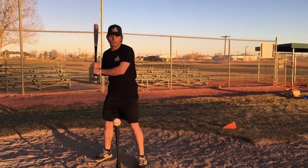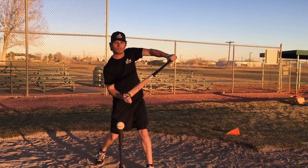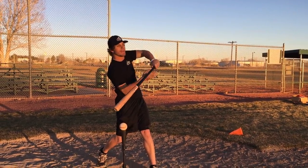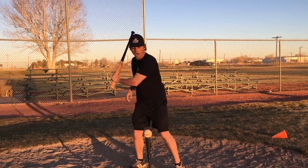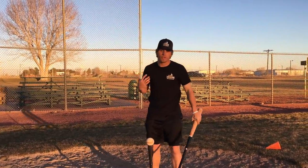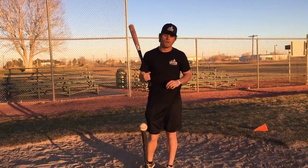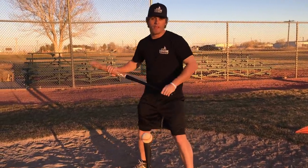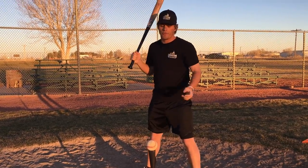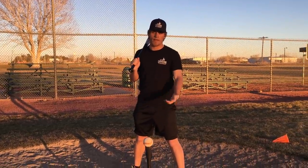Vice versa, if our top hand is a little lazy and our bottom hand likes to rip the barrel through the zone, then a lot of the time our barrel is going to be dragging and we're going to hit lazy pop-ups and fly balls. So isolating your top and your bottom hand is really going to help you with your rhythm, your timing, and you're going to learn to utilize both hands effectively. Do 20 swings with your bottom hand, then 20 swings with your top hand, then 20 swings with both hands on the bat, and you're going to feel a major increase in your consistency and your ability to square the baseball up.